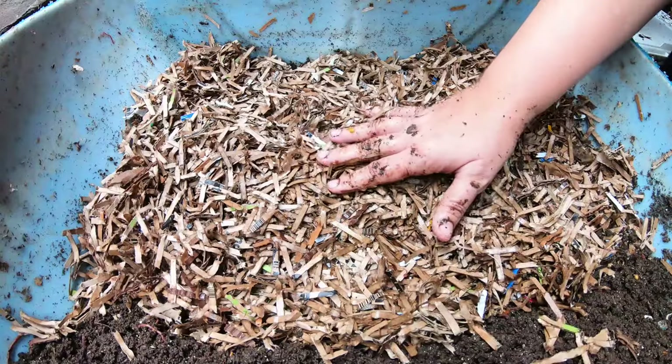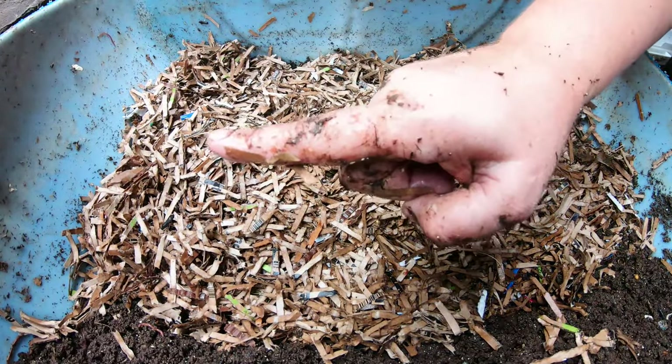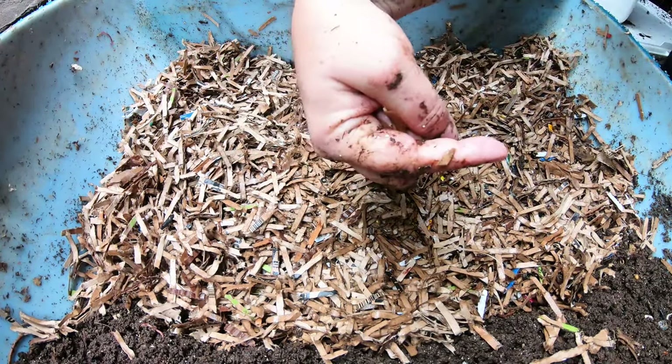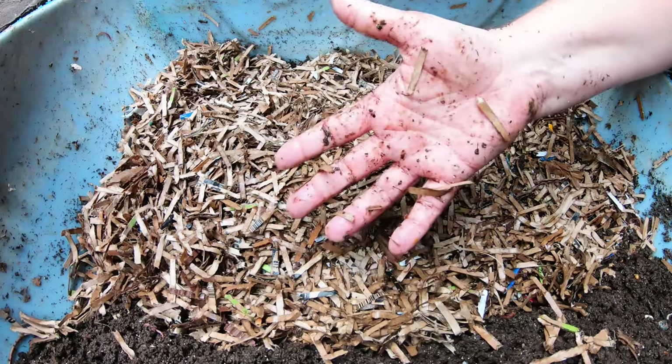If you like this video about the side-by-side European Nightcrawlers, I do have a playlist for the European Nightcrawlers right over here. And if you've already seen that, YouTube thinks you're going to like this video right over here. Thanks for hanging out with me and my worms, and everybody have a good day.